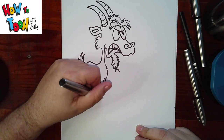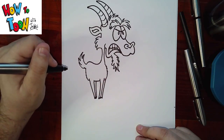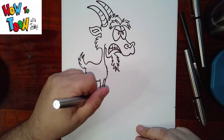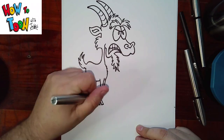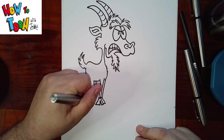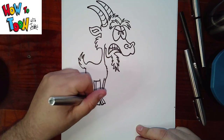Another leg down and in, down and in. And then the hooves. Notice I'm leaving that little letter V — that's just so I can add a little bit of white space in there when I'm shading in.